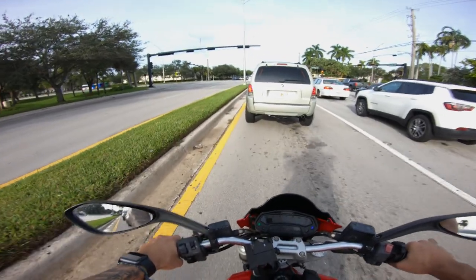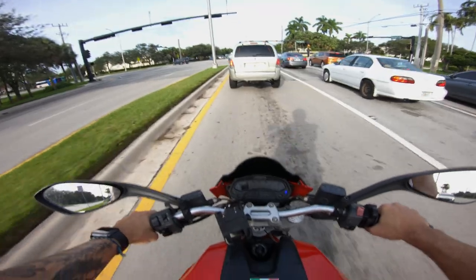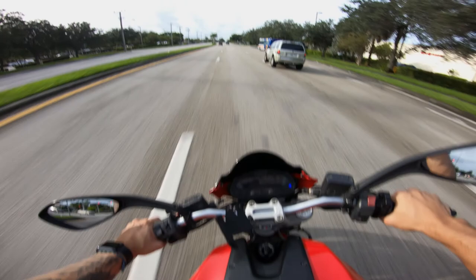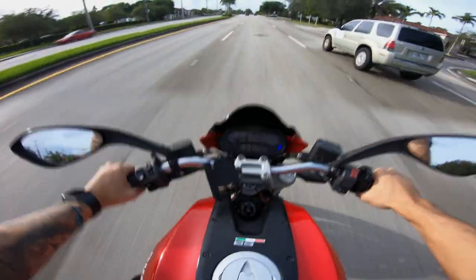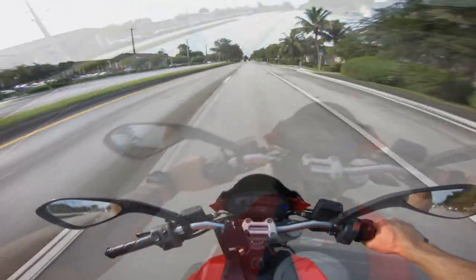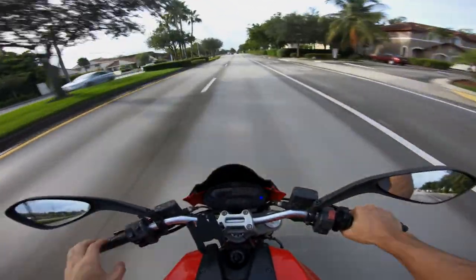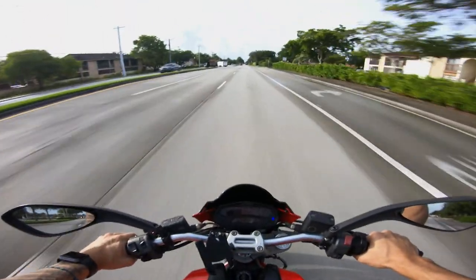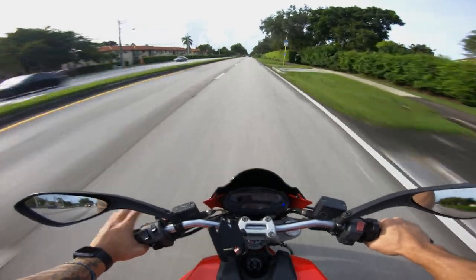I got the clutch and brake levers on this. I also put the blacked-out windscreen on it — this usually comes clear, but I wanted it to be black so it matches with the tank. As you can hear by the sound of the bike, I put some nice exhaust on this. It's called an anodizing exhaust. I love them — they're very good, they get the job done.